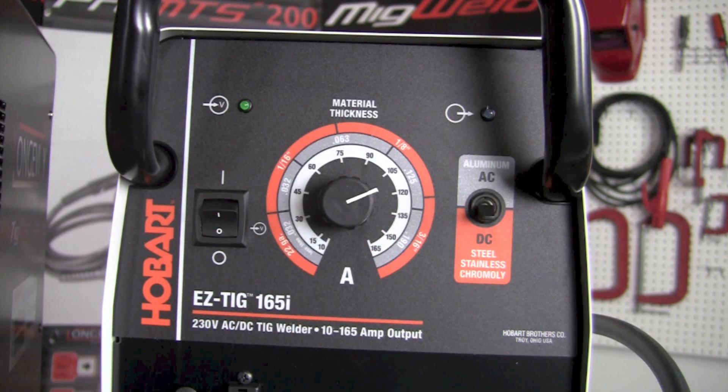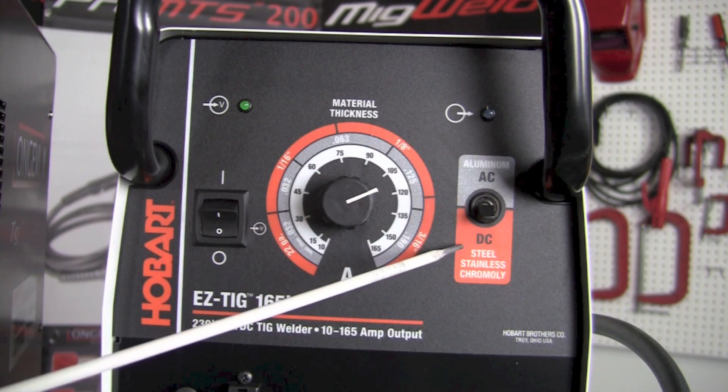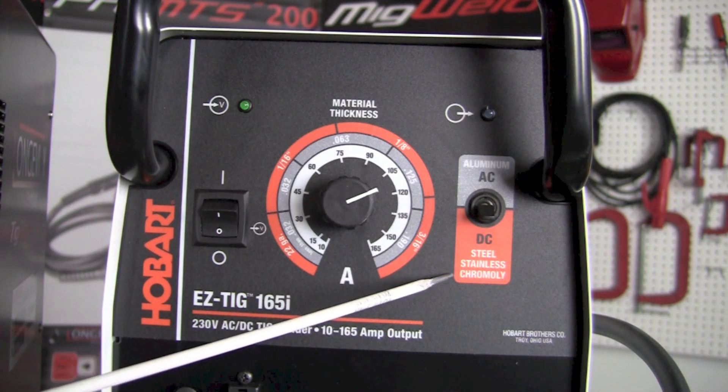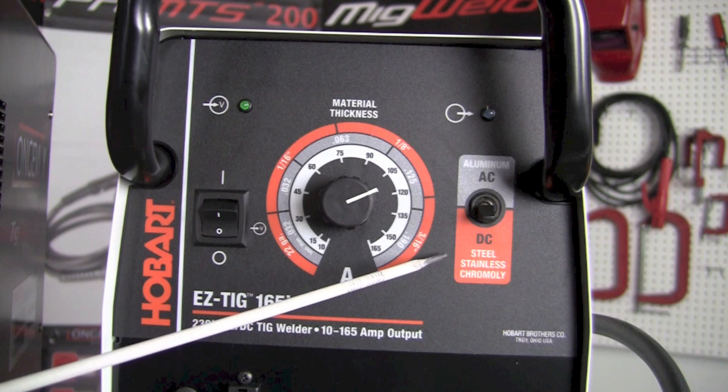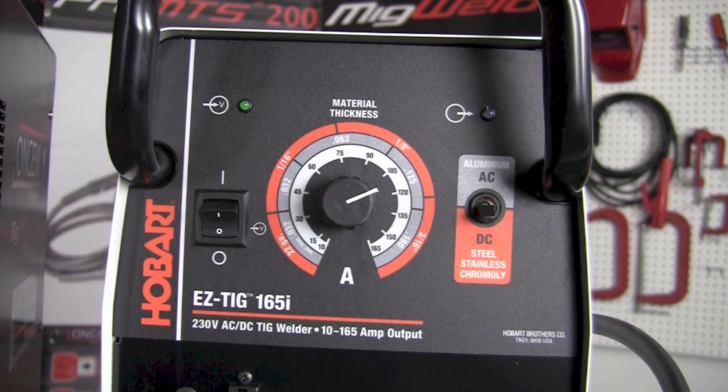The third control on the right allows us to select DC if we're working with steel, stainless steel, chromoly, or many other materials. And if we want to weld aluminum or magnesium, we select the AC button and move it to the upper selection.